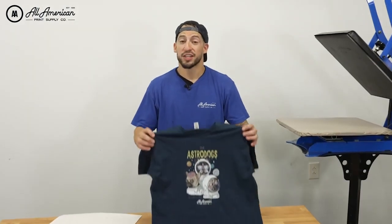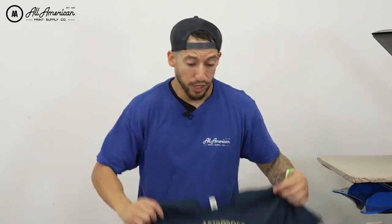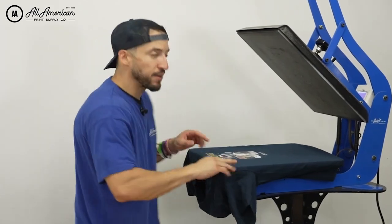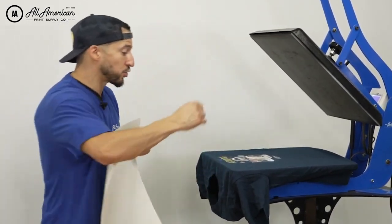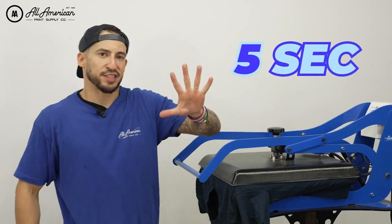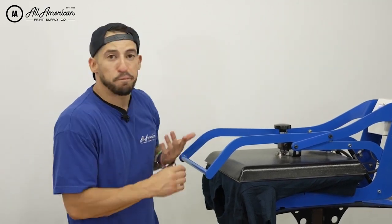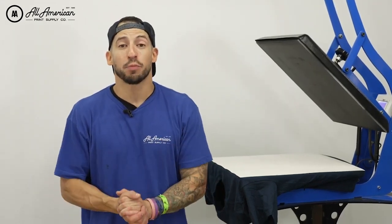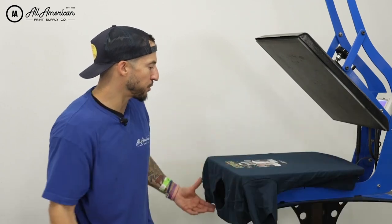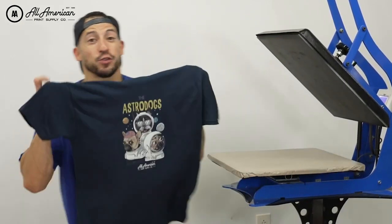Now here we have our finished product. Depending on your direct-to-film transfer material used, especially if it happens to be a hot peel, your finished product can sometimes give you a bit of a shine or gloss. If you are looking for more of a matte or retail appearance, all we have to do is perform what we call in DTF the finishing press. We place the transferred garment back into the machine, use a cover sheet to protect the elements, and press for about five seconds. This will give us the matte or retail appearance, and it also gives us a chance to burn any excess powder into the material. After your finishing press, we've also sealed the transfer into the material.